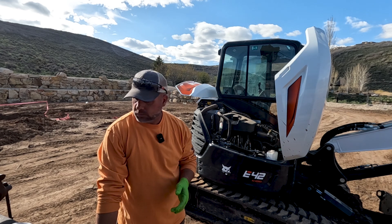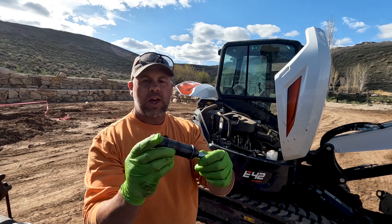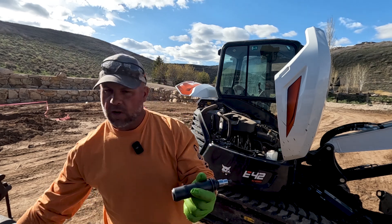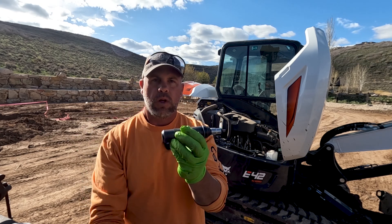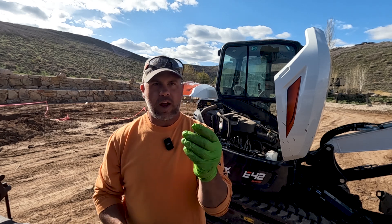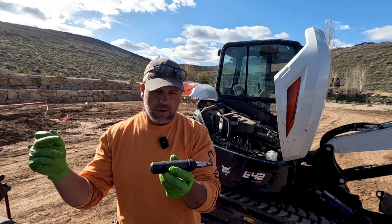The number one tool for doing these drive motors is this little impact screwdriver. You can turn it either left or right to go on or off. What you do is strike it with a hammer — you're hammering the bit into the plug on the drive motor. These plugs have a relatively low torque spec but are so hard to get off, and I see them stripped out all the time when people just use an allen head socket on a regular socket wrench. With this impact driver, you're hitting in and loosening at the same time.